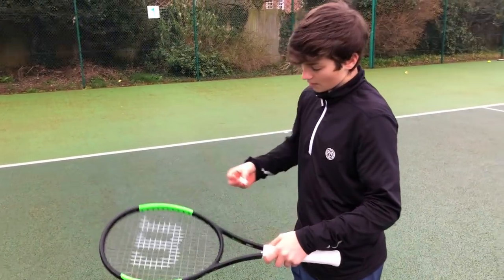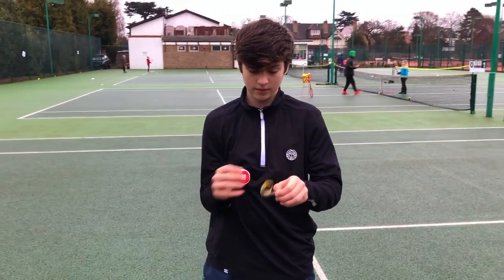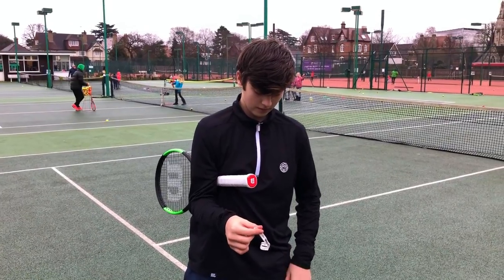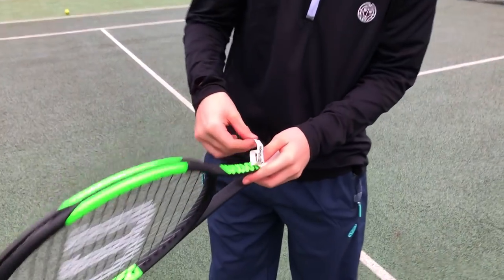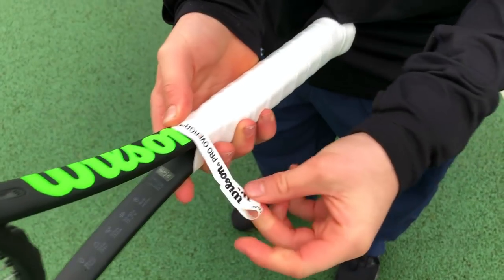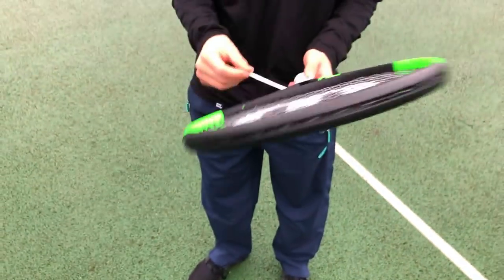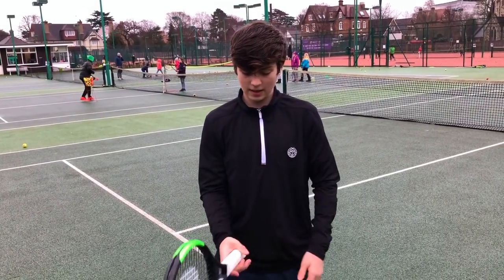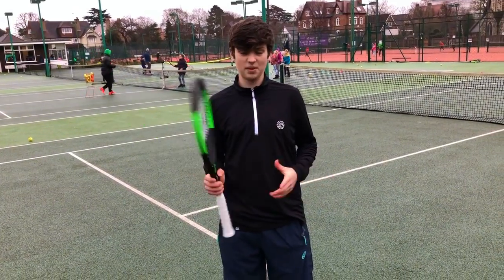Now take the finishing tape that I set aside earlier and unwrap it. Place the first part just over the end of the grip, make sure it doesn't get tangled, and then wrap it around the top. This is just to make sure the grip doesn't slip out of place. Make sure it's on tightly and there you go — that's how you put a new overgrip on.